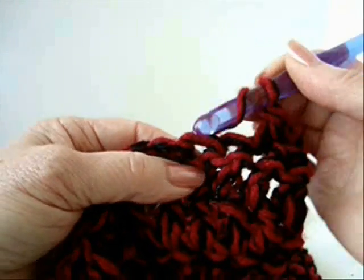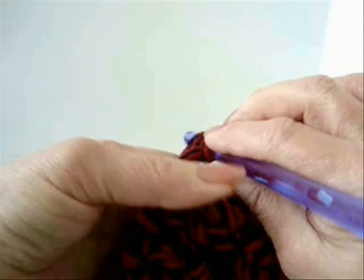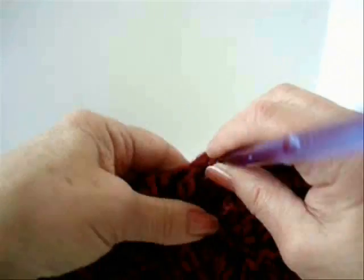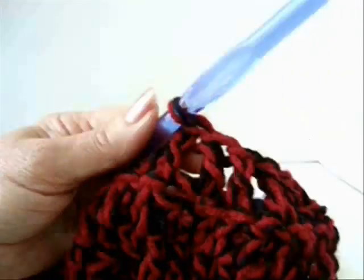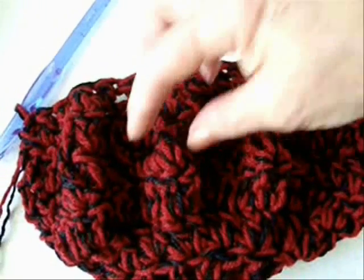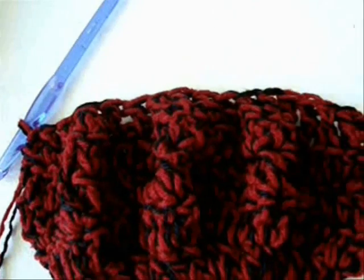Now I'm going to double crochet in every second stitch around — double crochet, skip every second stitch. I've done that row and you can see it has now started pulling back in. So now I'm going to do three rows of just plain double crochet in every stitch around.